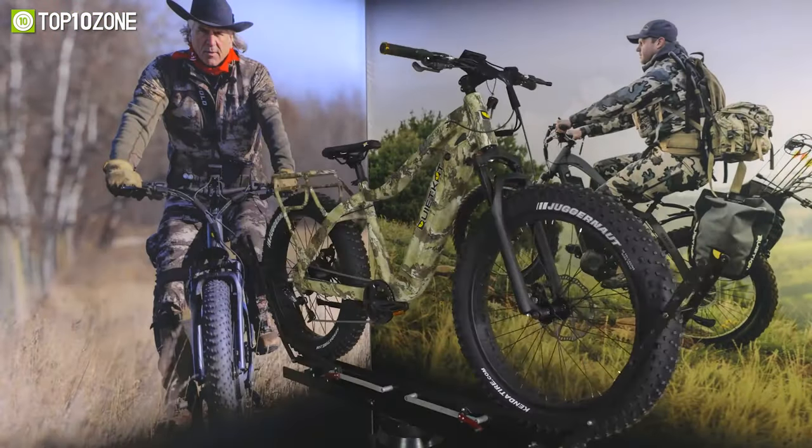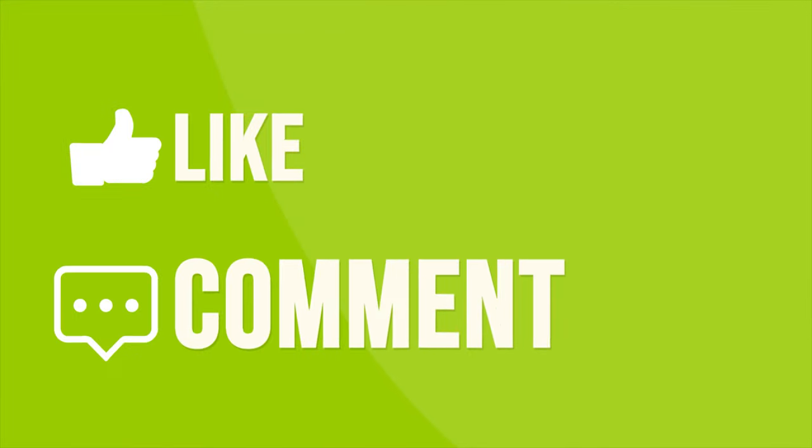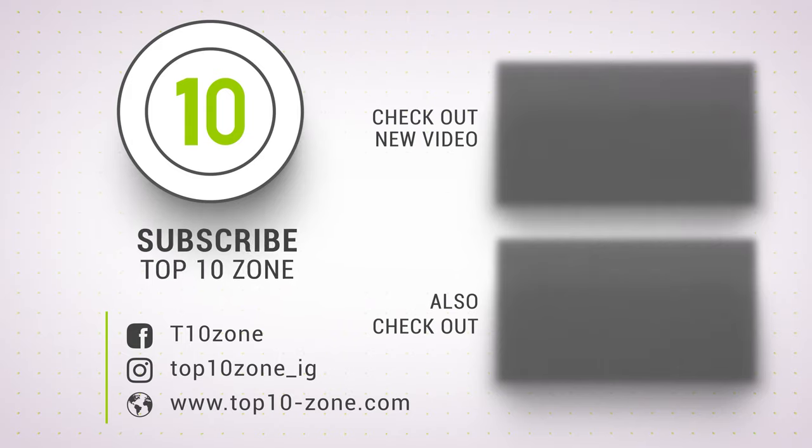So that was our list of the top 10 best fat tire e-bikes for hunting just for you. Thanks for watching our video. Like, comment, and share with your friends if you find this video helpful. Subscribe to our channel if you want more videos like this on your feed.